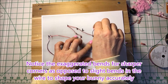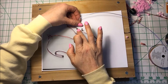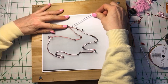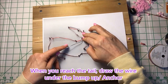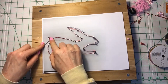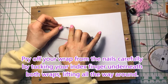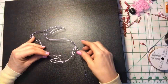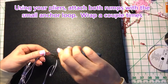Take notice of the exaggerated bends for sharper corners, as opposed to the slight bends in the wire to shape your bunny accurately. When you reach the tail, draw the wire under the bump up. Now it's time to wrap a second time. When removing your bunny, pry off your wrap from the nails carefully by tucking your index finger underneath both wraps, lifting all the way around your rabbit. Using your pliers, attach both rumps with the small anchor loop, then wrap a couple times.